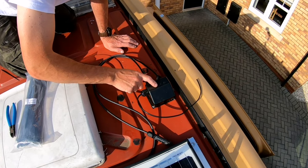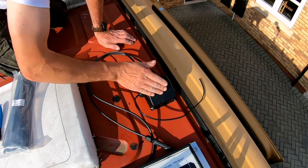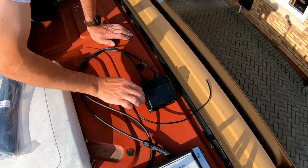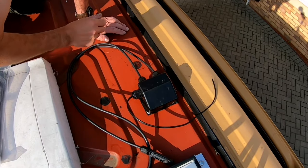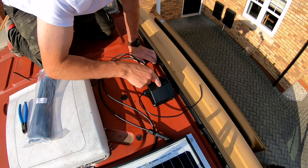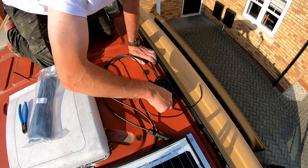On this junction box the sloping edges face towards the front of the van to allow water to spray off so it doesn't get into the connection points. I've had to add an extra connection point here for my external lights. Hopefully that should be okay — it's nicely sealed up. On the underside of this junction box is where the solar panel cables enter into the van itself.